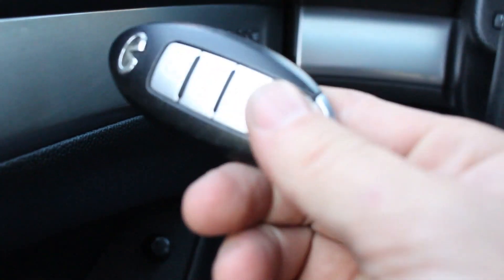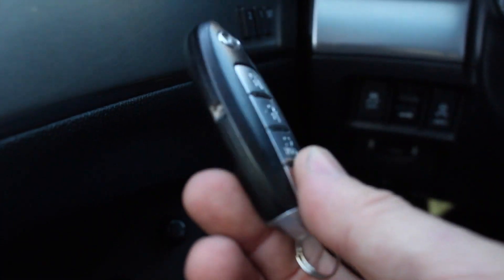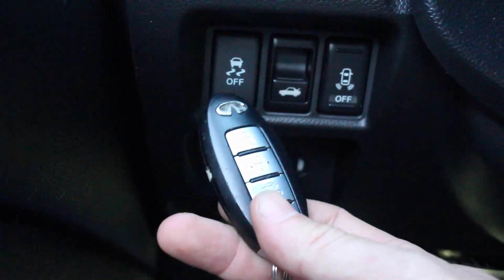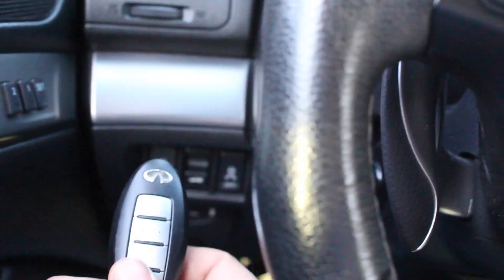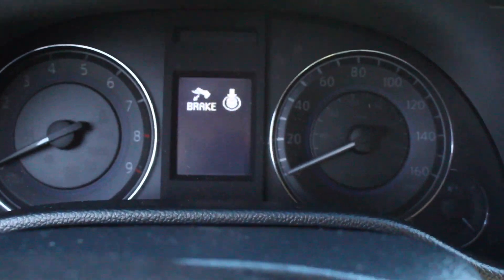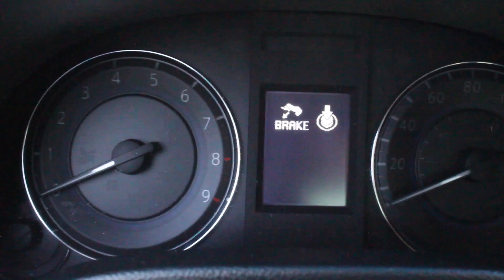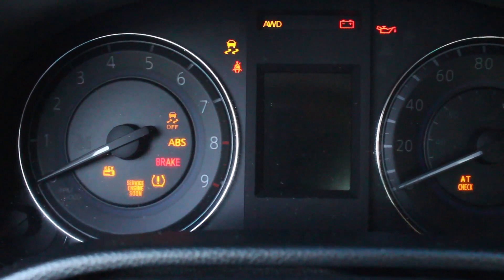This next one is pretty cool. If your battery kind of goes dead on your key fob and you still need to start your car, there's a spot right down here that you can slide the key fob into. Right now there's nothing going on on the dash, but when I slide this in, you see my dash lights up telling me to press the brake — and now I can start the car.